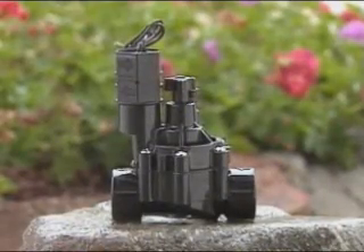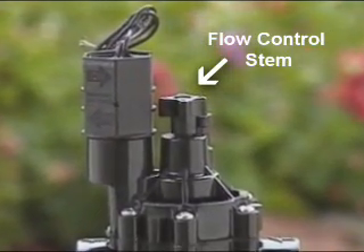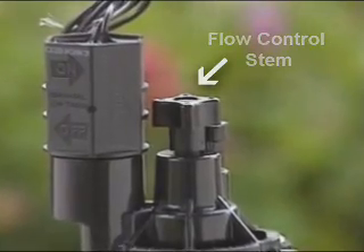Some or all of your valves may have been fitted with a Rain Bird flow control stem rising from the center of the valve. This unit helps you maintain the proper water flow for better sprinkler performance and water conservation.